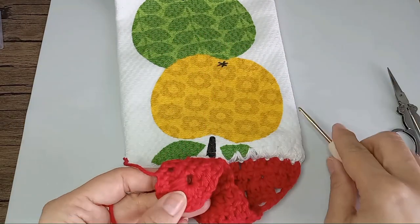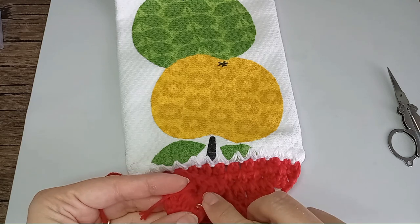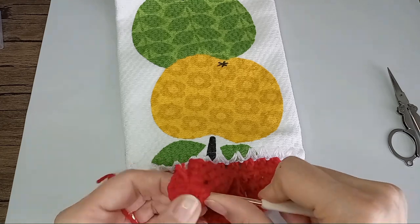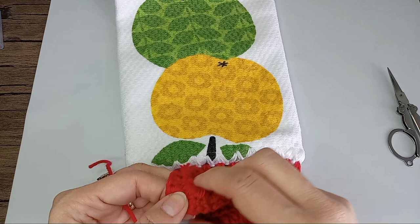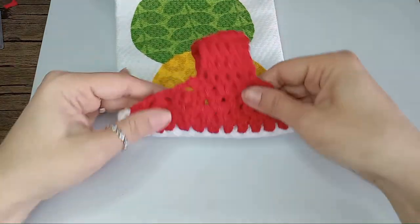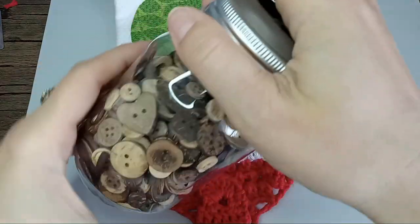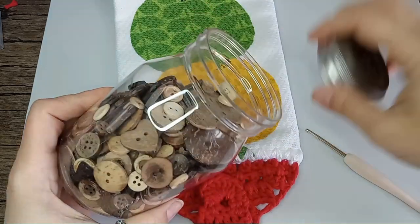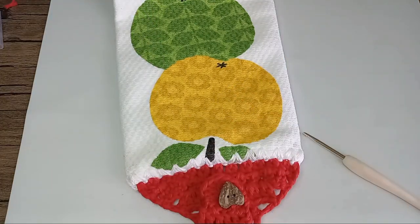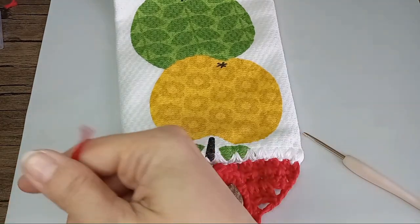We'll secure it, pull it through here in the back, and go through under your stitches and just hide your end. Now cut this one from here and let's double check for ends — there are no ends as well. Now I can find my button — if you have an apple button it will be great. I see here a heart button and I think it will be awesome there. I will go ahead and sew this.